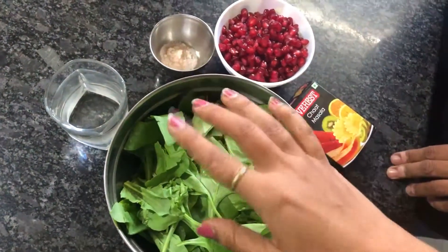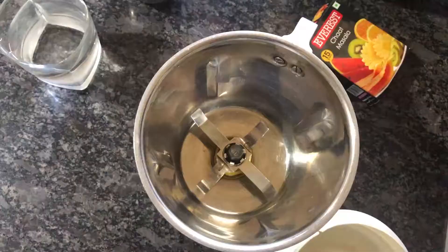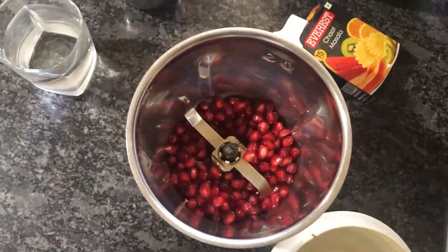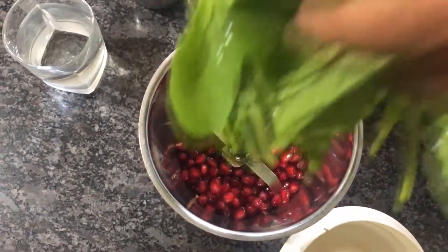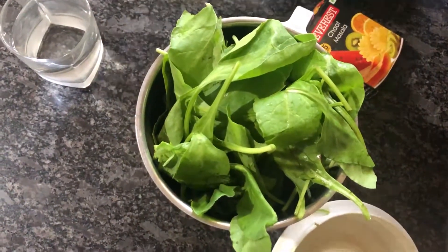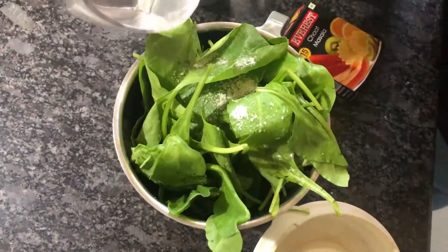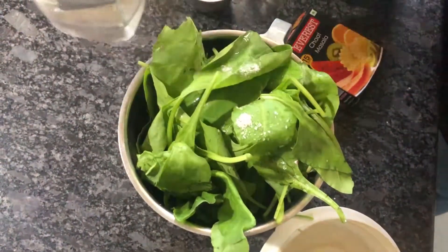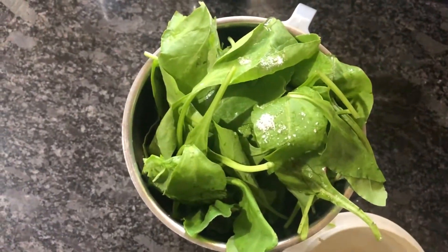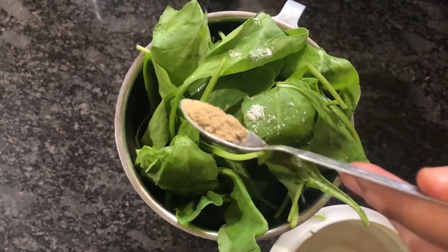We are going to use a lot in this recipe. We will mix in rye and garlic — a handful of garlic. We are going to use chaat masala, one fourth spoon.